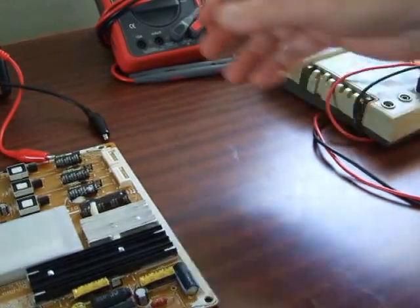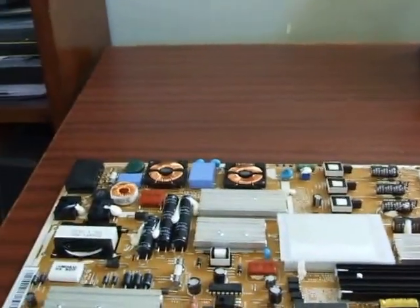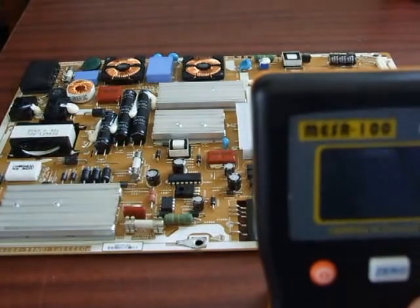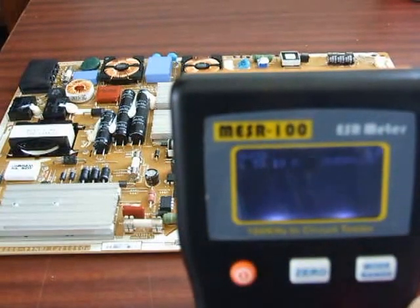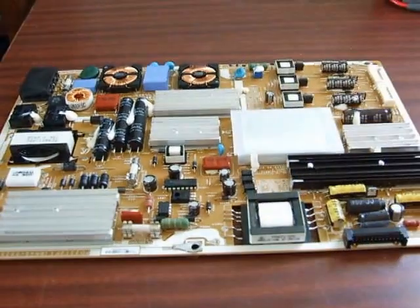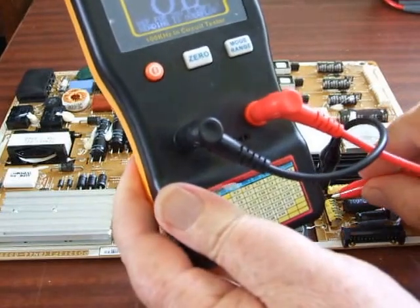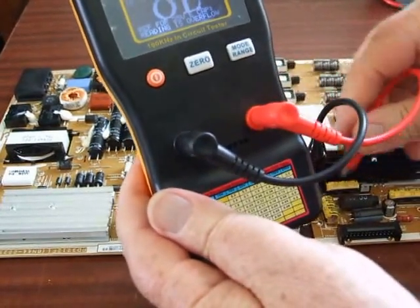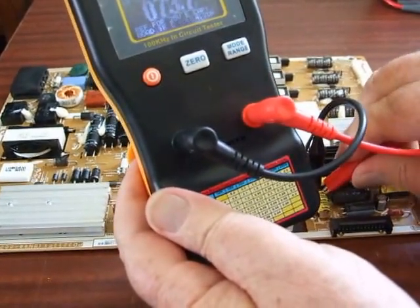I just got one of these ESR meters, came in this week, and it really does make things a lot easier. I'll turn her on — push the on button there. All you do to test a cap — I'll pick one of the ones I've replaced here. It doesn't matter the polarity that you put this thing on. I don't like the test leads on it; you really need SMD test leads — these alligator clips are not really the best solution.